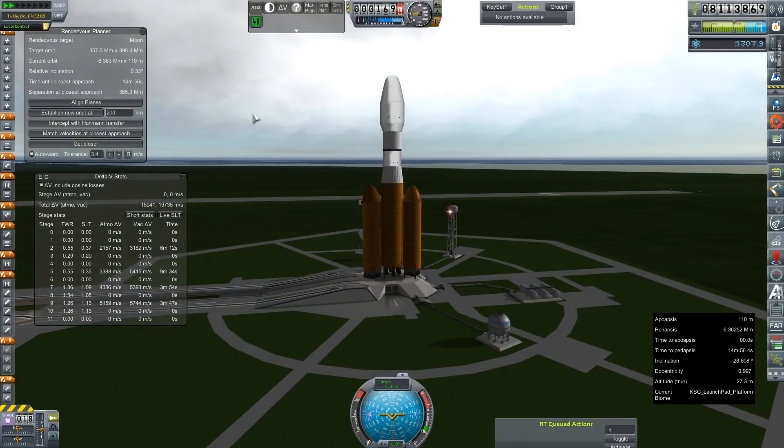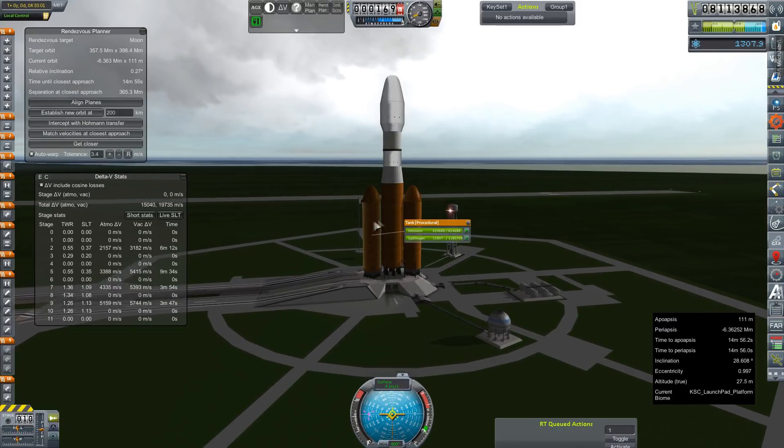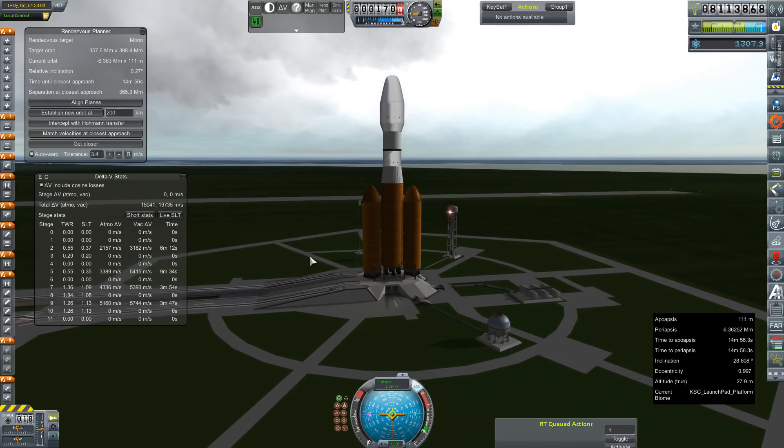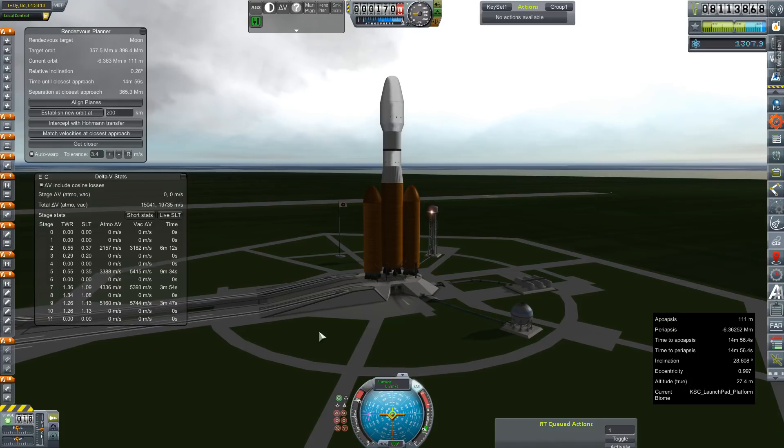Hey everybody and welcome back to Kerbal Space Program RP-Zero! We are out on the launch pad today with our Venus Orbital Station. These things have been a long time in the making. We made it during one of the live streams probably a very long time ago, and I've just been letting it sit here, letting our relative inclination with the moon get down. Apparently I forgot to turn the pumps on, so we had to wait a little bit and get things fueled up, but we're topped off, SAS is on, throttle is set to full. Looks like we're ready to go, so let's get this show on the road.